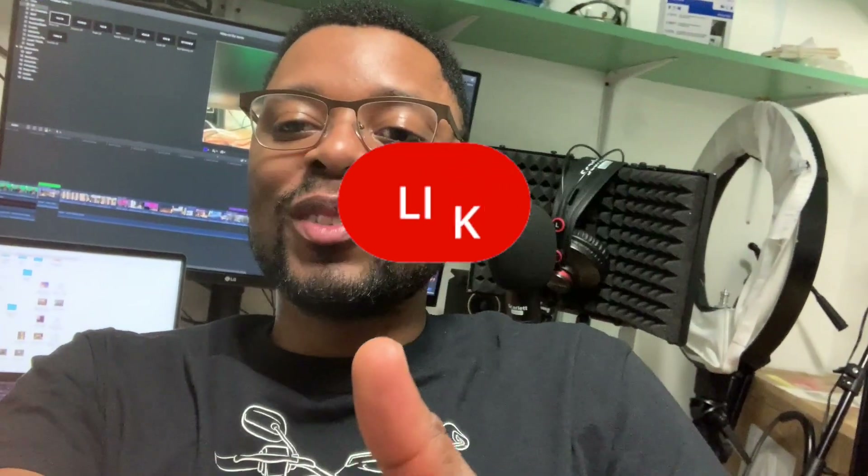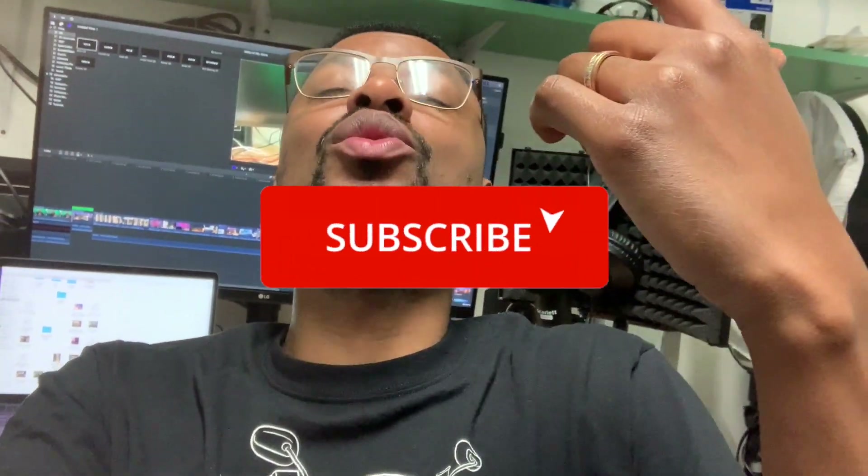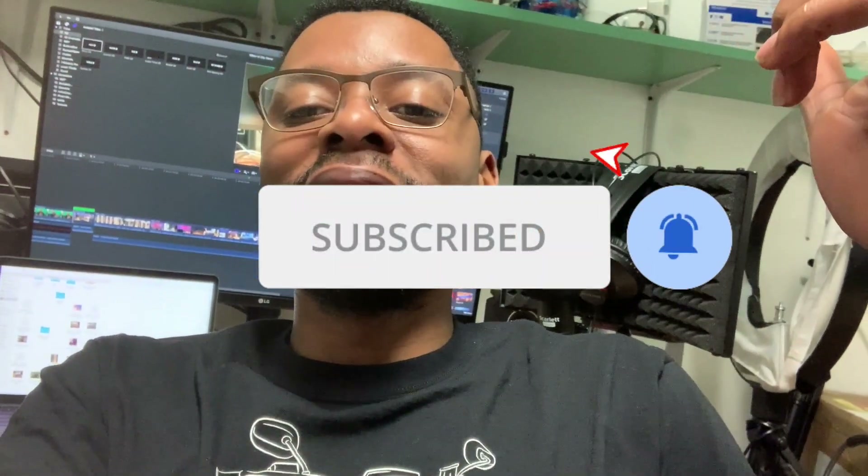Thank y'all for watching this video. If y'all have any questions about this LG monitor, please let me know in the comments section down below. If you're new, hit that subscribe button, hit the bell, join the Dream Squad, and I'll see you on the next video. Peace.